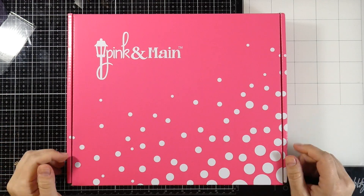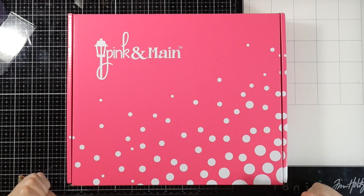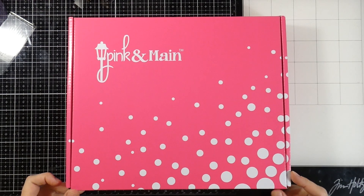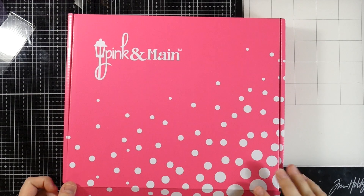Hey everyone, it's Cassie. Welcome back to my YouTube channel. Today I have the October Pink and Main Crafty Courtyard kit, and I am excited to break into it. I literally just got home from camping, and I came home to some boxes, so I'm going to unbox this for you.